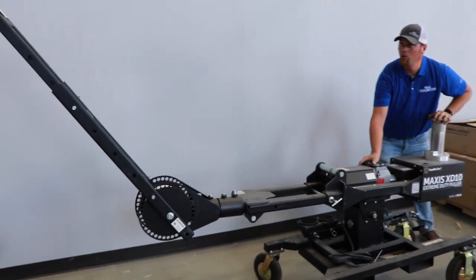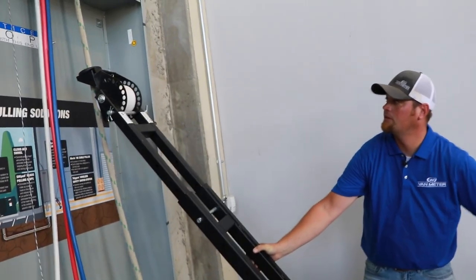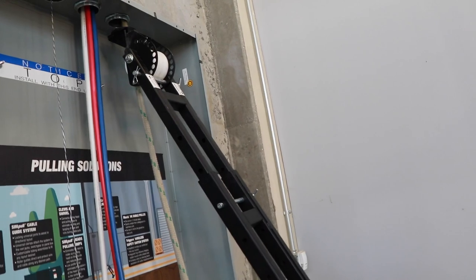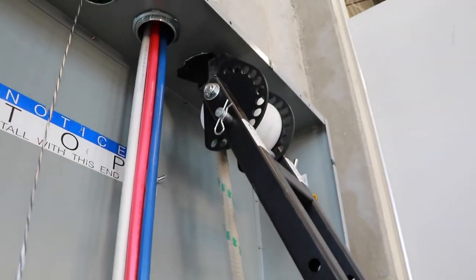Your XD10 can now be rolled into place, and using the elevation control, raise the arm up to your conduit, making sure your conduit adapter sits snugly on the connector.